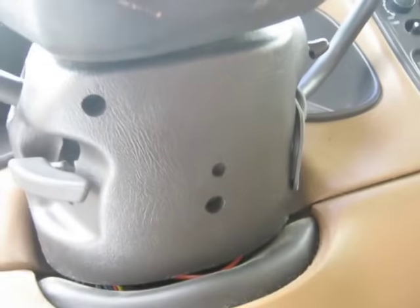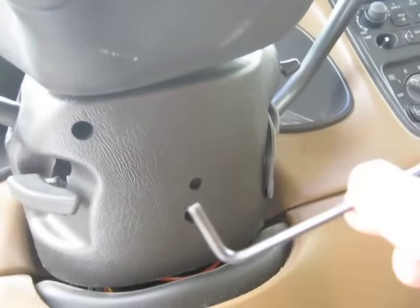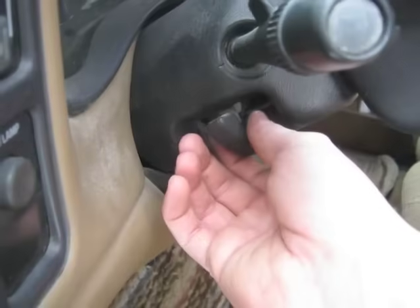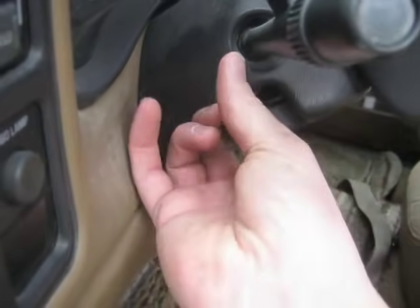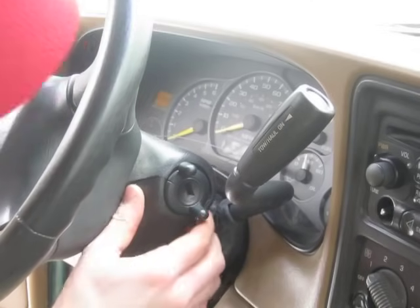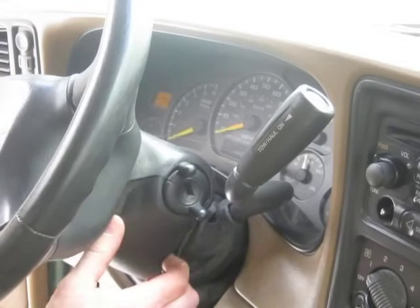I've got an eighth-inch Allen wrench here that I'm going to use to get the screw out here and right here. What I'm going to do is pull the tilt shifter knob out — pull straight out — then pull apart the steering column cover.